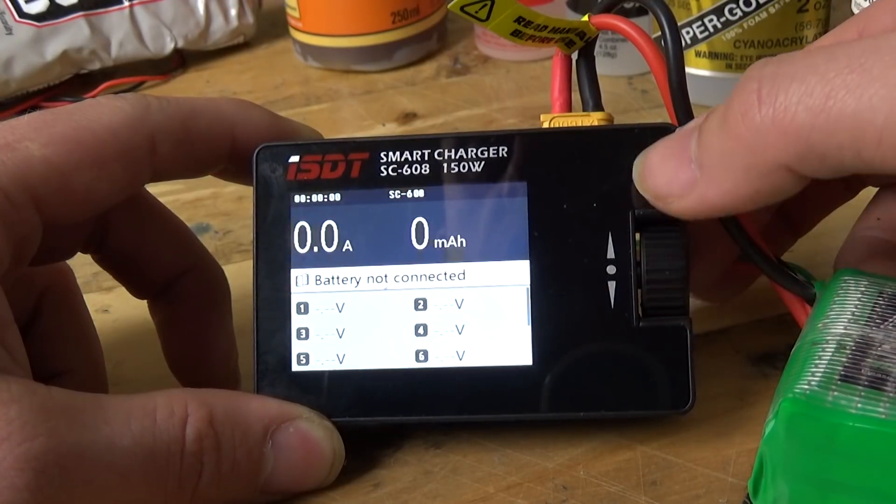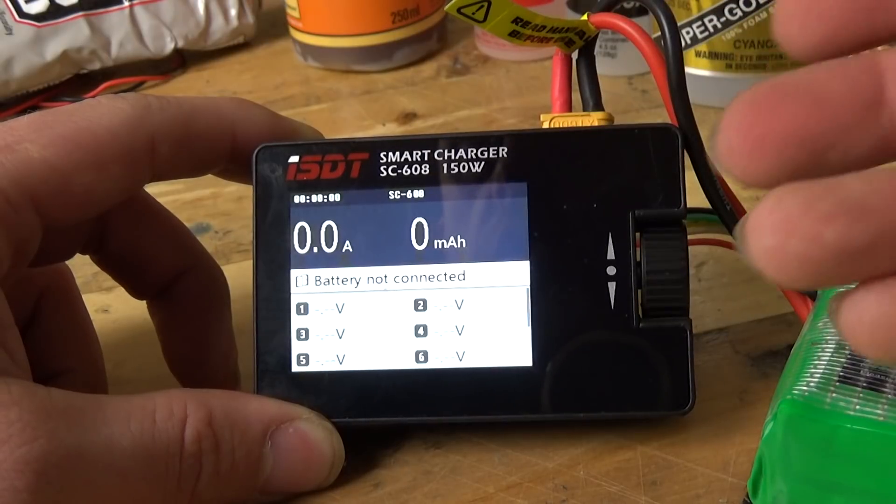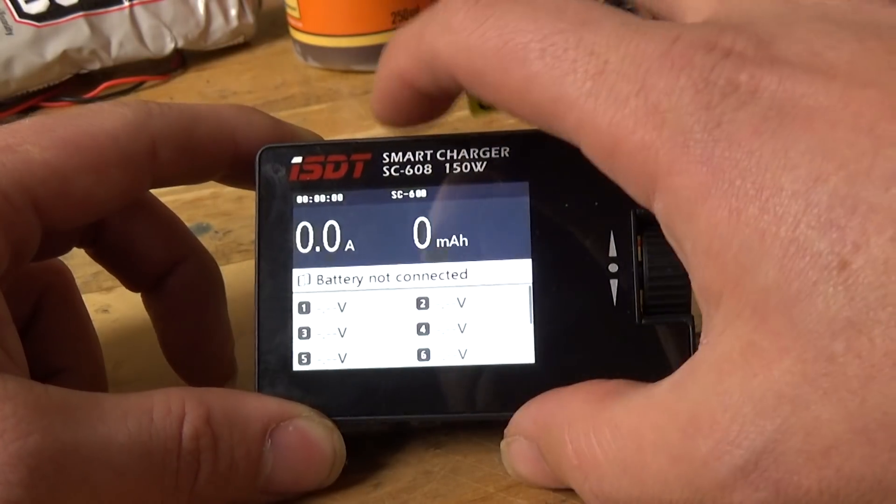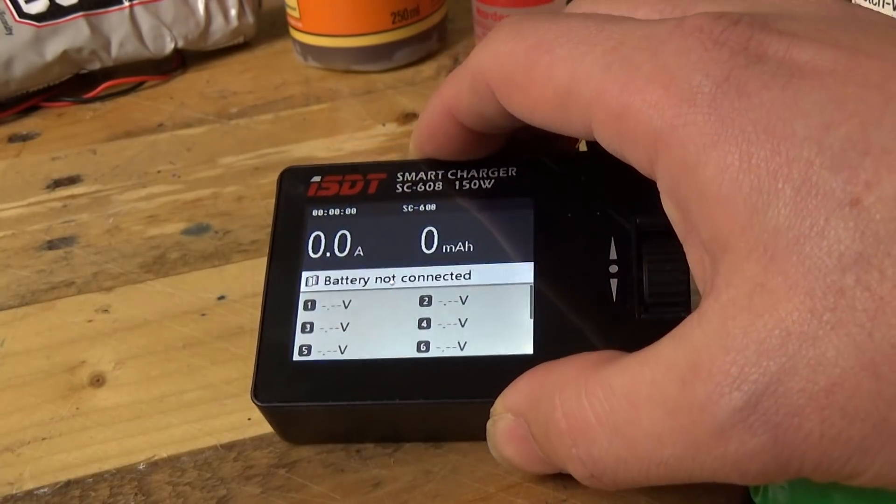To be honest, the only two screens which I've really looked at, besides choosing the current on the next screen, is the battery voltage — let's go and connect up a battery to show you.